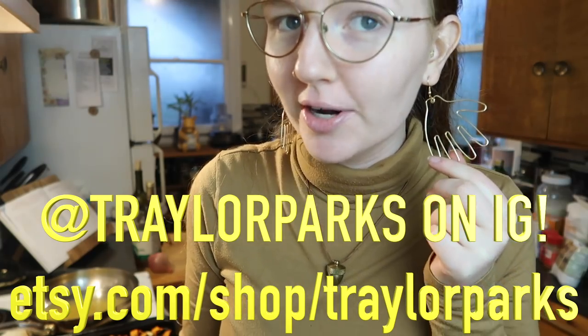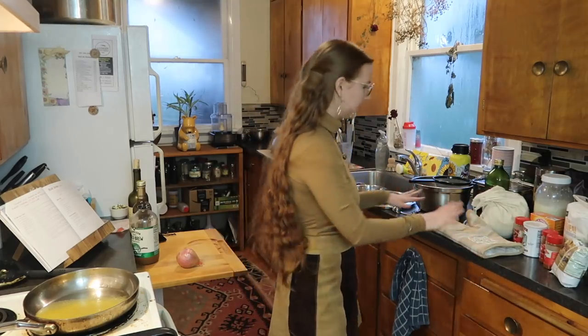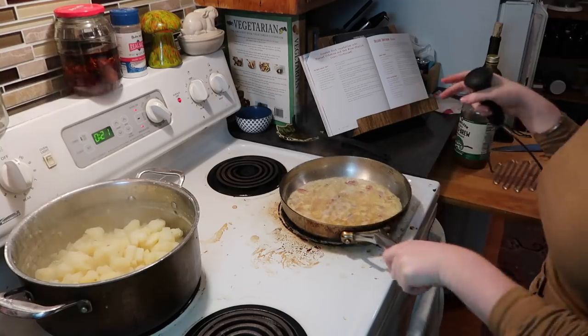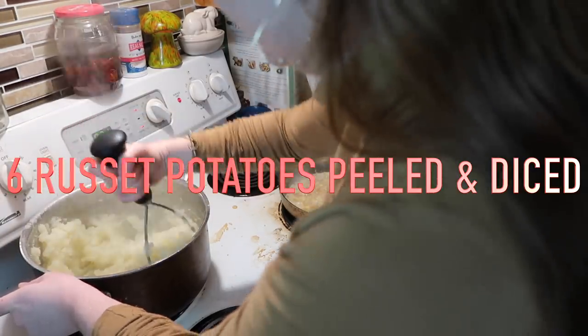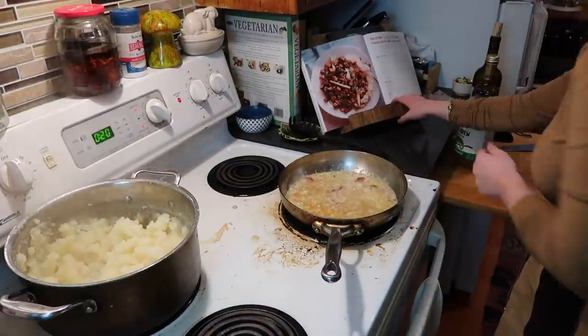I've changed my outfit — the whole fit is thrifted, and my earrings are from Trailer Parks on Instagram. The roasted veggies have come out; I'm keeping them warm on the stovetop. We're starting the red wine shallot gravy. I'm glad I doubled this recipe — I used six pounds of potatoes instead of three. I'm adding half a cup of vegan butter and hand mashing. Great recommendation from Finley to double the mashed potatoes.